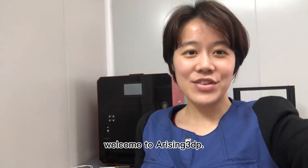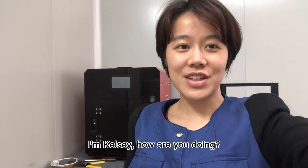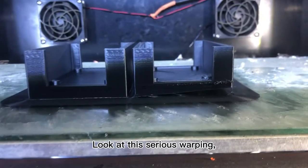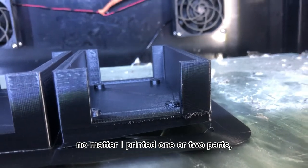Hello everyone, welcome to Arriving 3DP. I'm Kelsey. I want to share a solution for ABS warping. Look at this serious warping — no matter if I printed one or two parts, it gets warped.